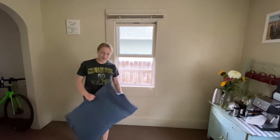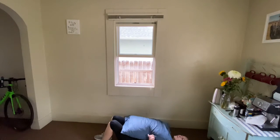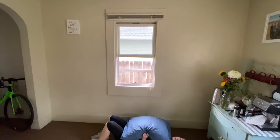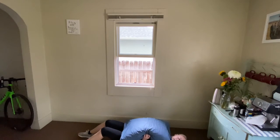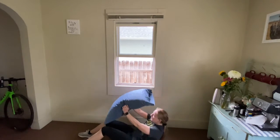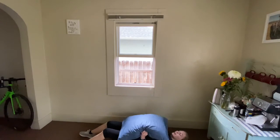Next thing is going to be those supine crunches. I'm going to lay down on the ground nice and easy. Remember we can use our pillow or decide not to. I'm going to keep my knees either bent or straight and just crunch up. Just 15 seconds of this movement — we got this. Nice big breath, breathing out as we come up and in as we release down. Nice easy release.